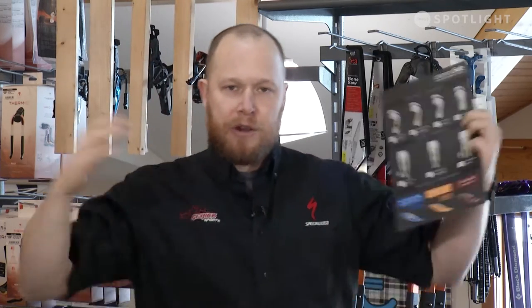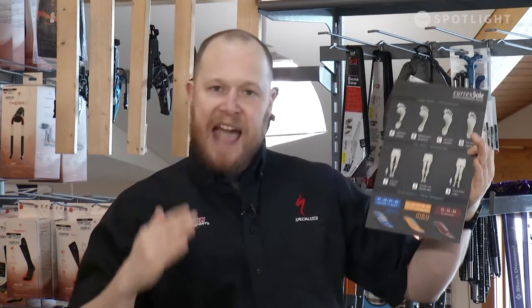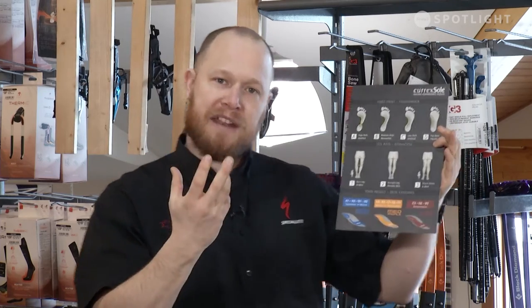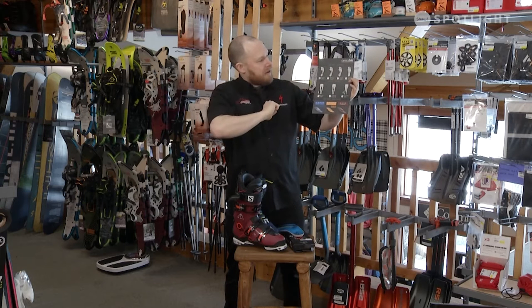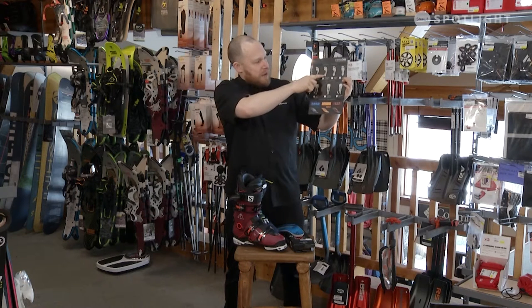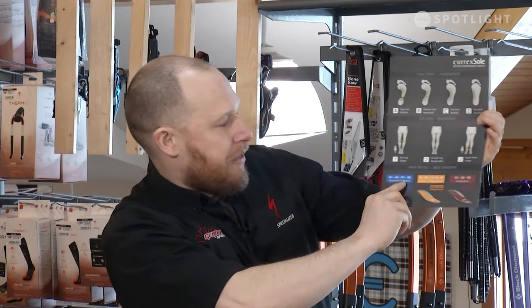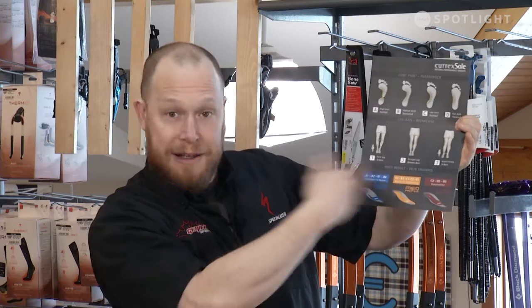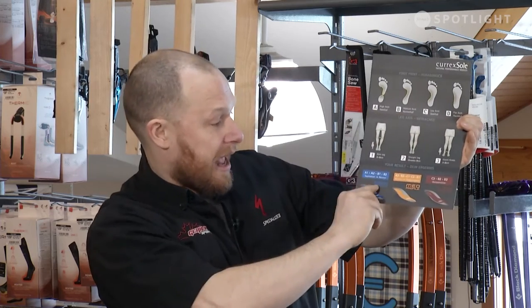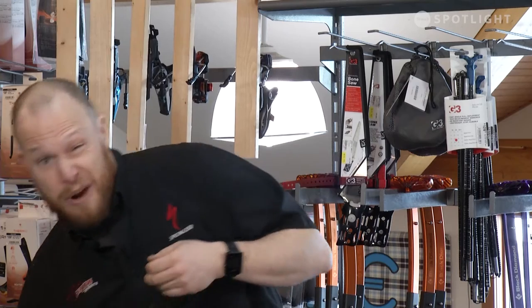Next up is your leg alignment. Are you bow-legged? Are you knock-kneed? Or do you have straight legs? That's going to affect the type of footbed that you need. So for example on this system, if you are a B foot shape or profile and you are knock-kneed, you're a B3. B3 works out to a medium profile. If you are some other combination, you could be a high profile or a low profile. So this is what's called a semi-custom footbed — it's a big upgrade for any boot and I highly recommend it.